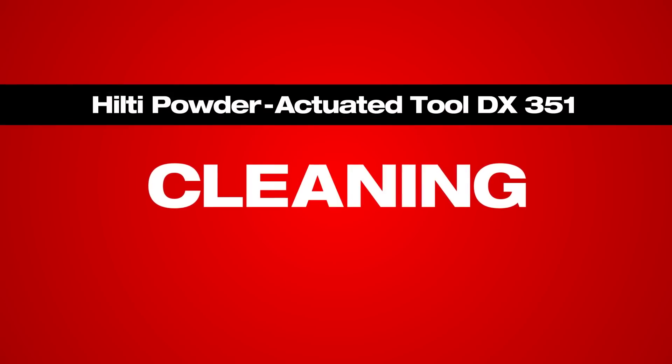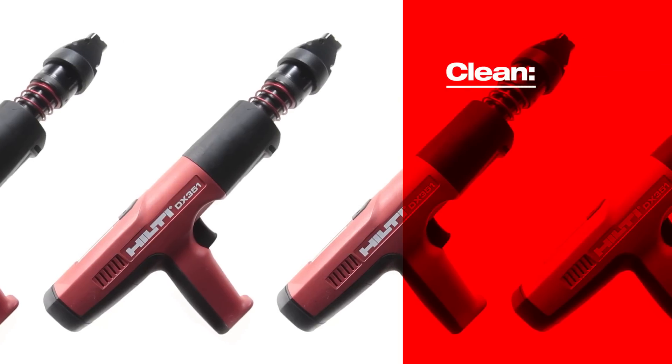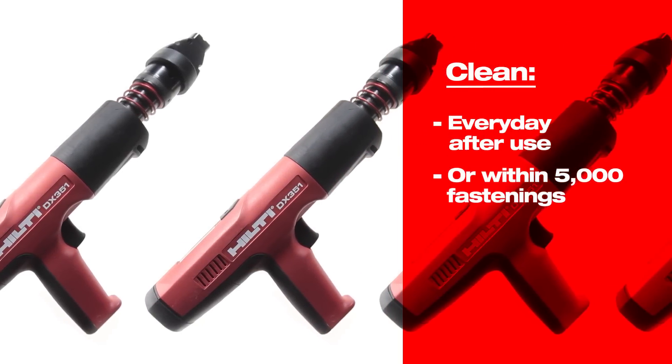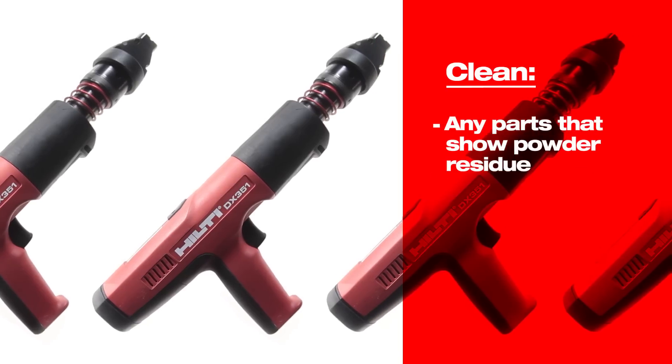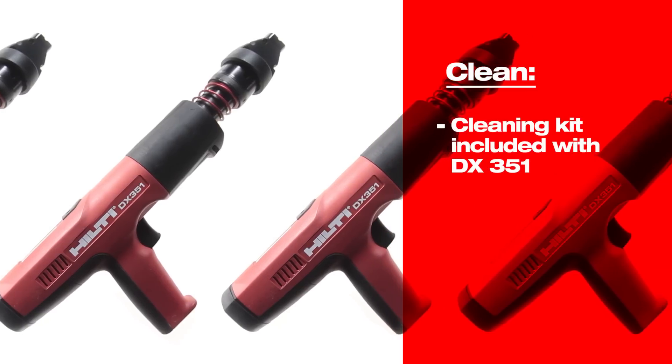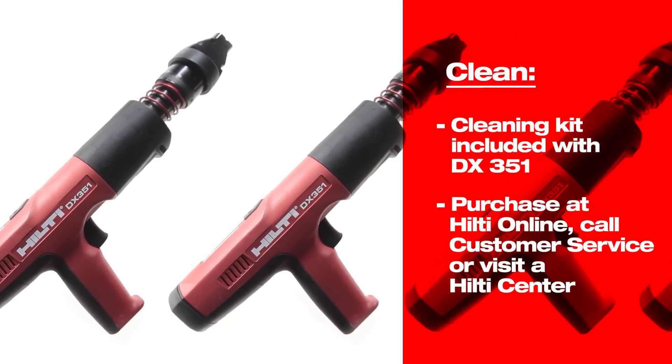To ensure smooth and efficient operation of the DX351, it should be cleaned regularly. Every day after use is ideal, but at least within 5,000 fastenings. Parts that show powder residue on them should be cleaned. A cleaning kit is included with the Hilti DX351 and can be purchased separately when needed.